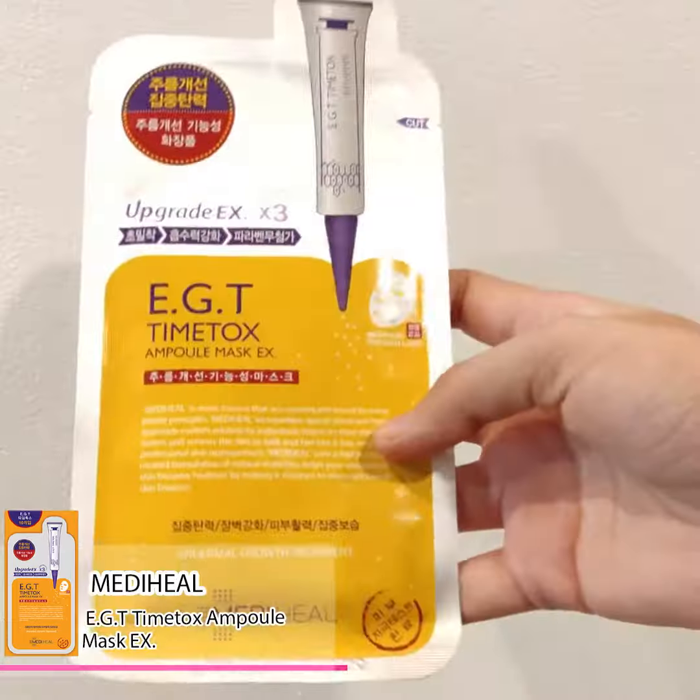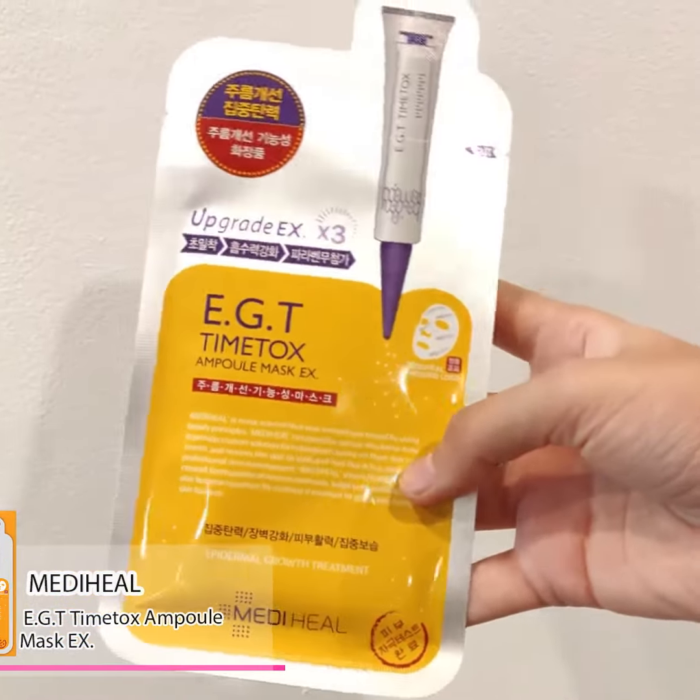Hi guys, welcome back to The Minute Review. Today I have a very famous brand with me and I know you guys already know what it is — it's the Medihil EGT Time Talks Mpure Mask X.